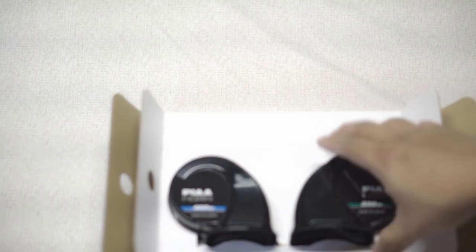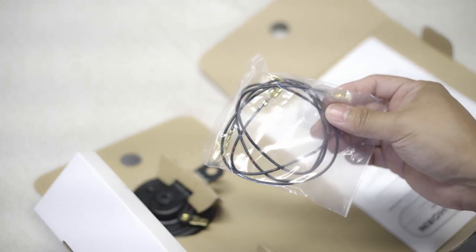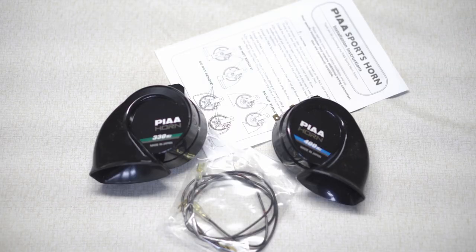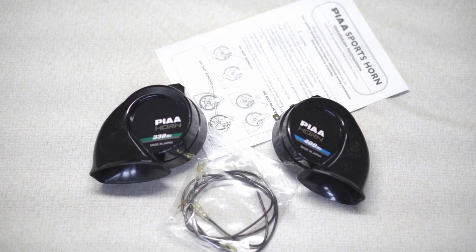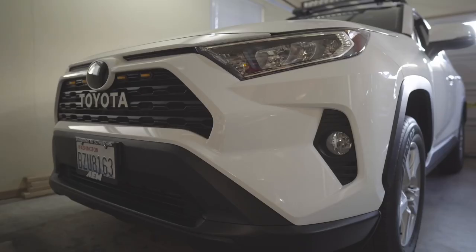So what do we have? We have the two snail-type horns, some wires, an instruction manual — that's basically it. The two snail horns, 330 and 400 combo, some wires, and let's go to the car.